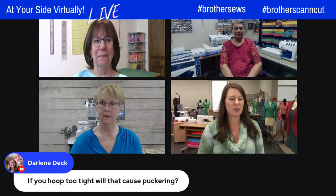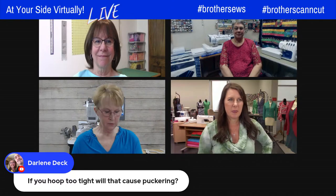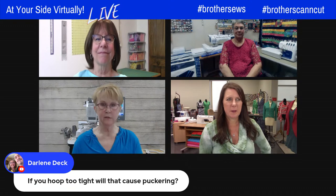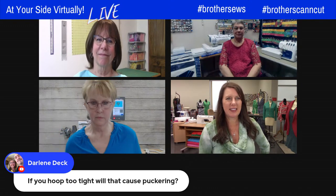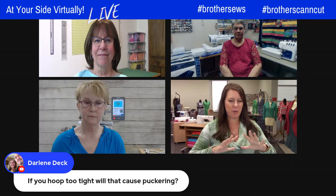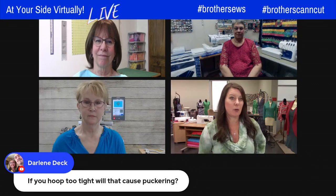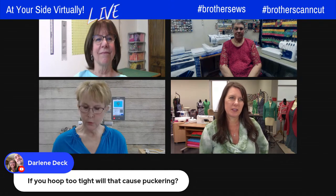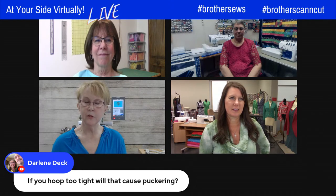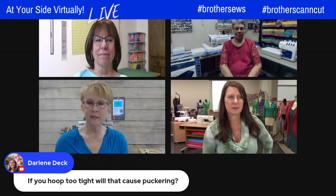Audience question from Darlene: if you hoop too tight, will that cause puckering? Yes, absolutely — you can cause puckering by hooping too tight. Especially with knit or stretchy fabric, beginners often keep pulling and pulling, which disfigures the fabric or garment. Also, ironing the medium fusible cutaway with too hot an iron can start to melt the nylon material and create puckering as well.